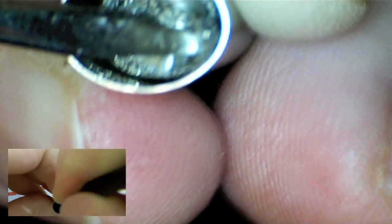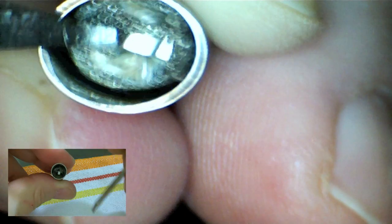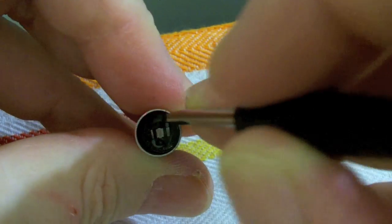Now you have to be careful because if you pull a little too hard on the mesh, you can pull the entire porcelain cup with the coil out. So you kind of want to tear it at the edge, push it off the bridge, push it to the side, and then you should end up with a clean bridge.